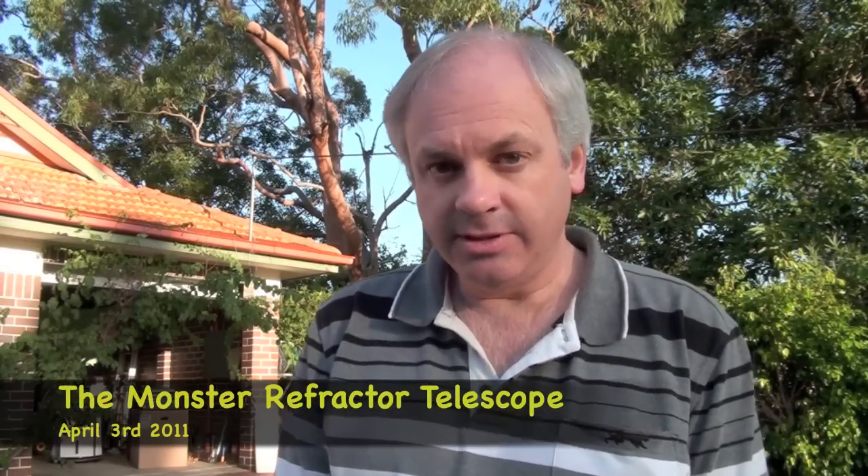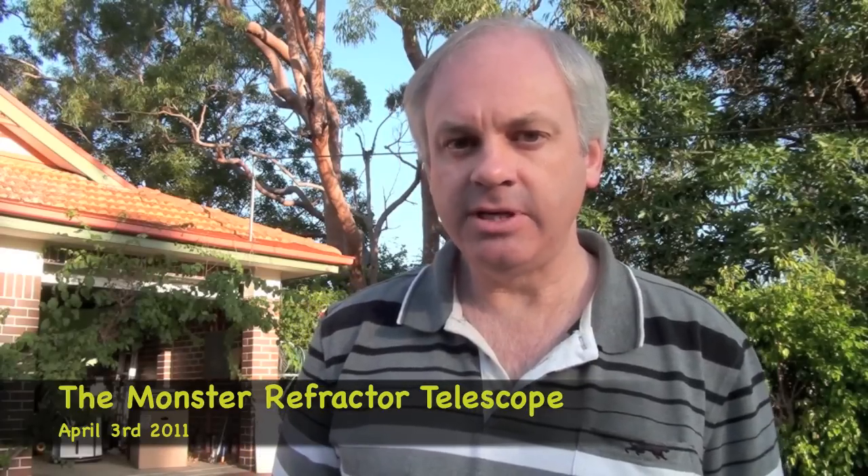The sky is clear tonight, so I've decided to try setting up the monster telescope — the 4-inch F15 Refractor.